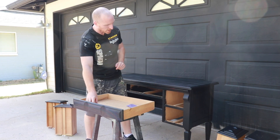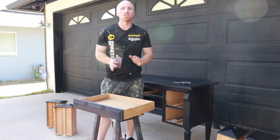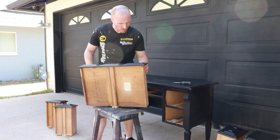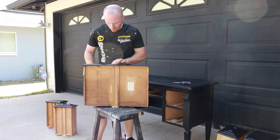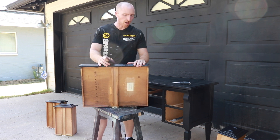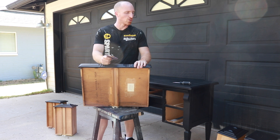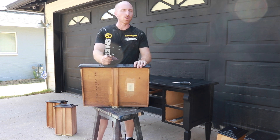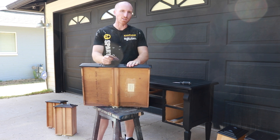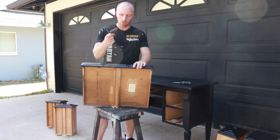We've let the piece dry. Now we're going to give it a nice little sand just over the edges. My client just wants the edges done — anything on this piece that has a little raised edge, we're just going to scuff it and give it a nice contour effect, and then we can start waxing and putting this thing back together. I'm going to start with the drawers, as I find that easier to determine how much scuff is going to happen on the frame.